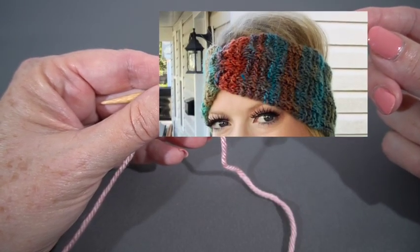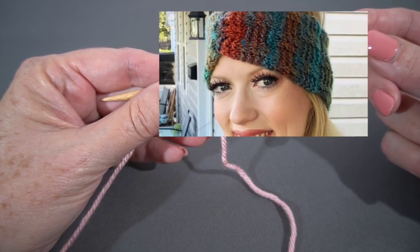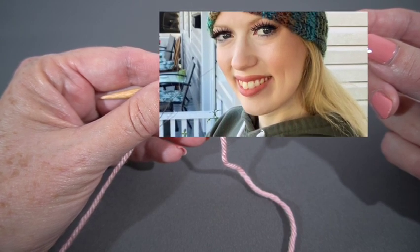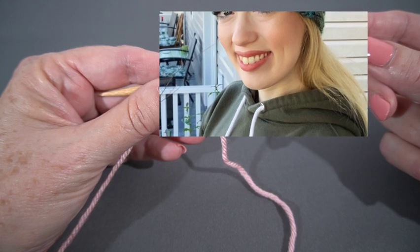The first thing I want to say is while this is called the Very Colored Ear Warmer, I'm going to knit it on camera in a solid color just because some of you have left me some very nice comments in previous videos that when I use multicolored yarn on camera it's a little hard to see the stitching.